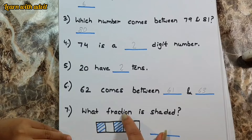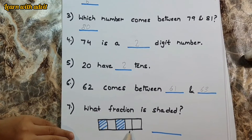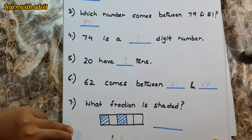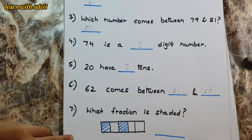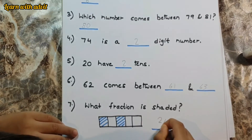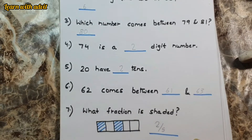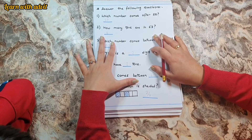So this is the question for fractions — what fraction is shaded? You have to count the blocks and tell. One, two, three, four, five — and there are two shaded. So what is the fraction? The fraction is two-fifths — two by five. If three are shaded then it's three by five. One shaded is one by five. Four shaded is four by five.